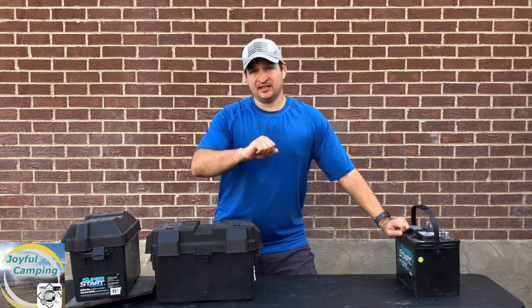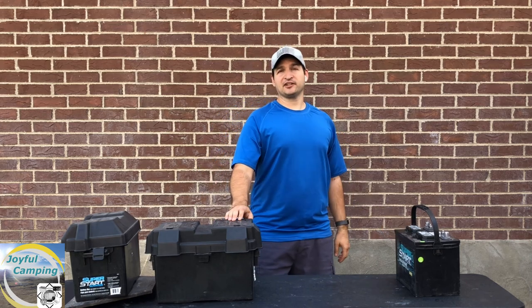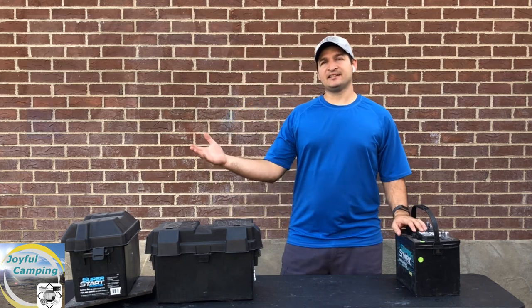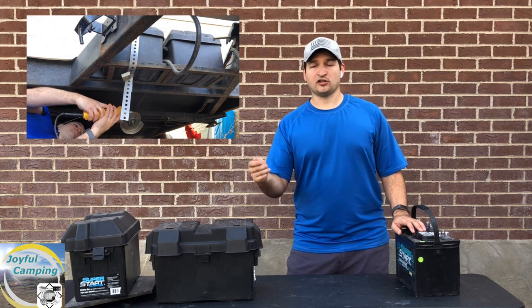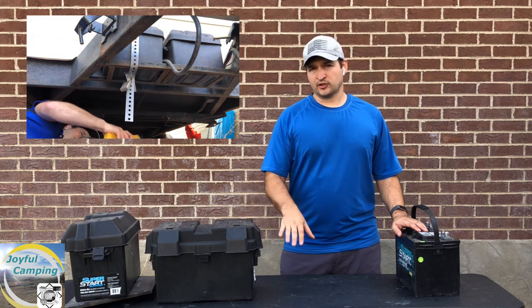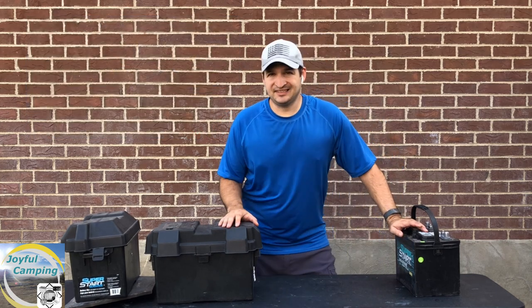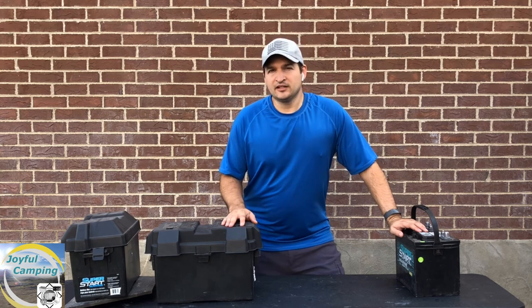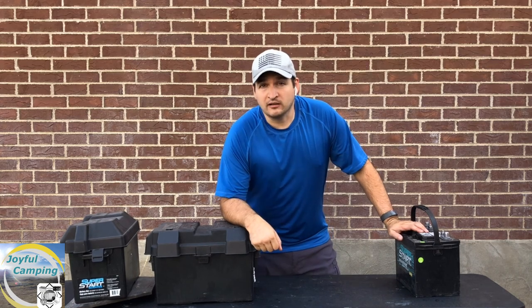What is the cheapest lock that you can put on your travel trailer or RV for its battery? A little bit ago I did a video about cutting the $7 bar lock that goes around one of these battery boxes. I'll put a link to that video in the description below as well as the end card so you can check out just how easy it is to cut that off. We're going to go a little bit cheaper and a little bit stronger as well.